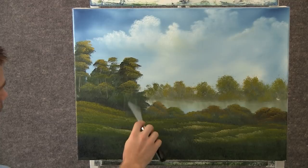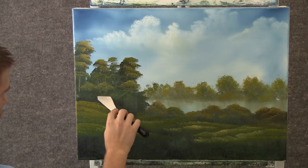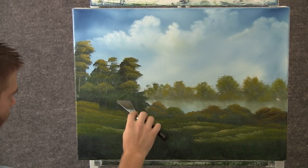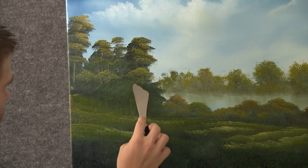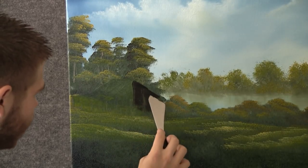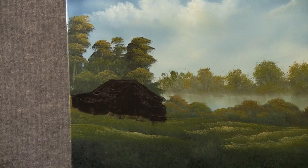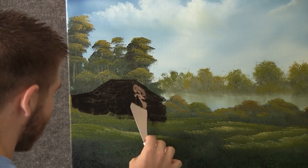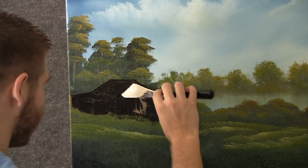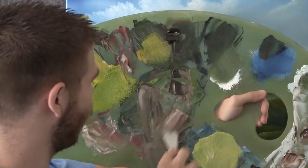Now with the clean knife, we can come up here and just scrape away the paint and shape a nice little building. Just remove a lot of that excess paint. Now with a little bit of brown on the knife, we can just block that in and get down a nice dark base coat. Now with some brown and white on the knife, we can highlight this old barn — just let a little of that run right down. Now with some red and brown and a touch of white on the knife...